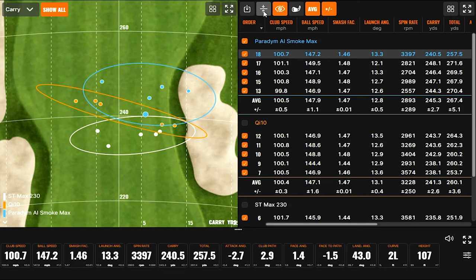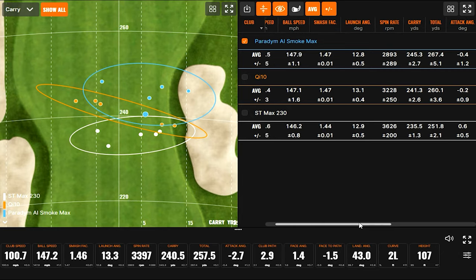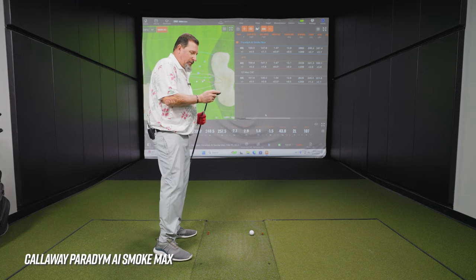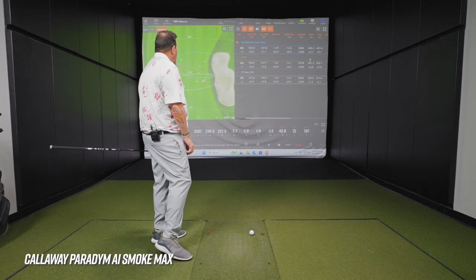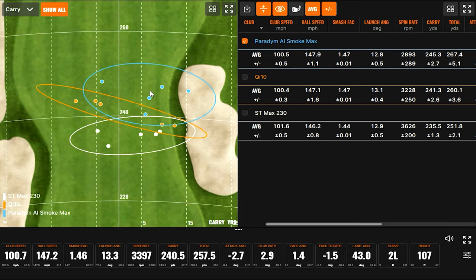Looking at the numbers — I didn't realize it would be way up there in carry, but the spin did come down quite a bit, which increased the carry distance. Also hit it with some more ball speed — smash factor was pretty much the same as the QI10. It felt fast, the shots really jumped off the face. Height was 95 feet — a little bit lower, probably spin-related. Probably going to want to go up a degree to get that height up. The QI10 and ST Max were comfortably up there in landing angle, but the distance and ball speed are for sure there with the AI Smoke Max.